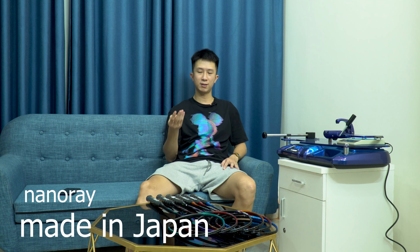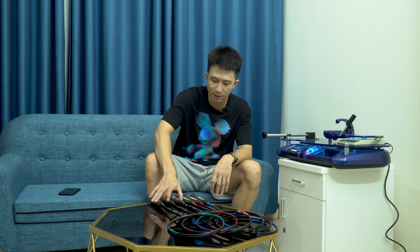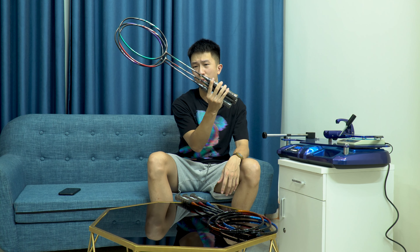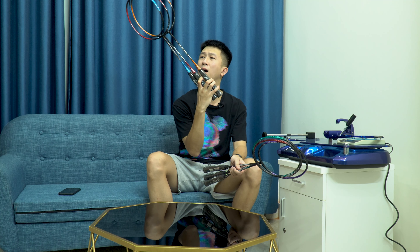Như anh em cũng biết, dòng tour của Yonex là một dòng vợt được sản xuất tại Nhật, đã có dòng NanoRay, dòng Astrox và dòng Holstreet Tour các mã 3.300, 5.500, 6.600, 8.800, 9.900 và 7.700. Hôm nay có một sản phẩm tour mới về từ hãng Yonex, cũng được sản xuất tại Nhật - dòng Astrox Tour. Trên tay tôi đây là 2 sản phẩm vợt mới nhất: Astrox Tour 9.100 và Astrox Tour 8.500.